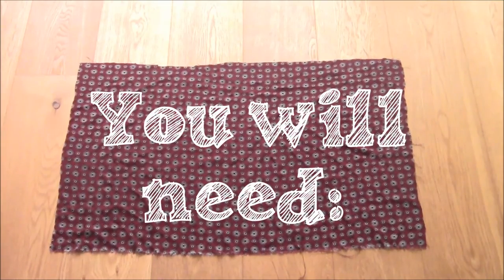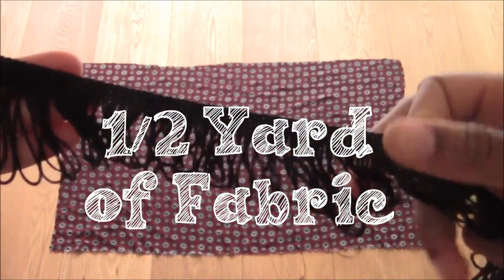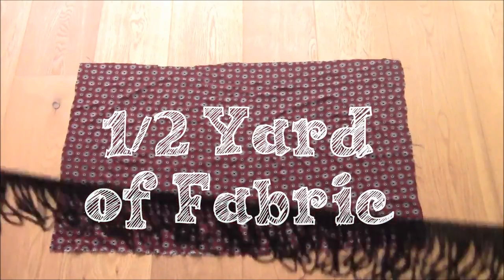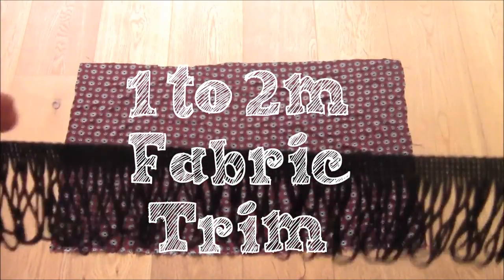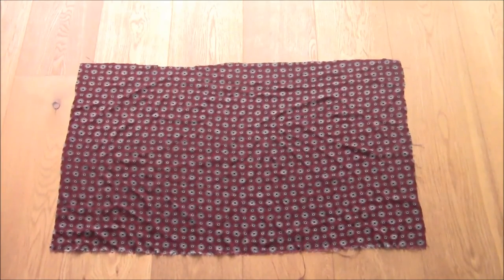For this DIY you'll need half a yard of fabric and between one and two meters of fringe trimming. I ended up using two meters because I doubled up my fringe trimming, but if you only use one layer then you only need one meter.